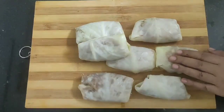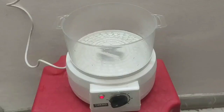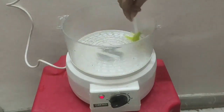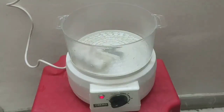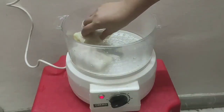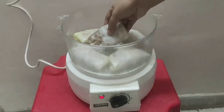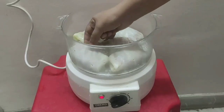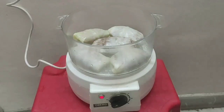I have prepared all my cabbage rolls and now I am going to steam them in a steamer. I am using an electric steamer for this. Grease the surface with some oil using a brush, then place the cabbage rolls inside. Close with a tight lid and steam them for at least 20 minutes.